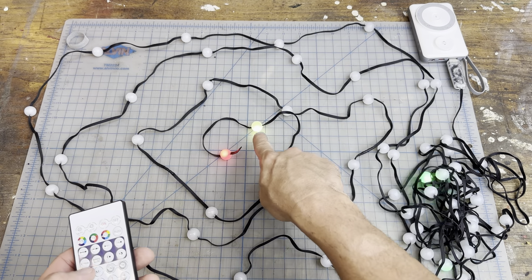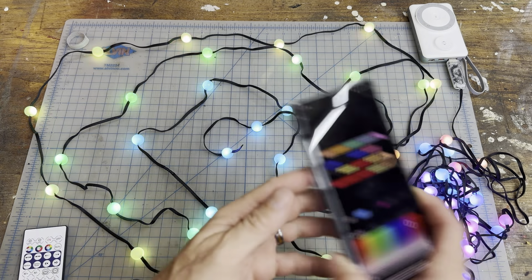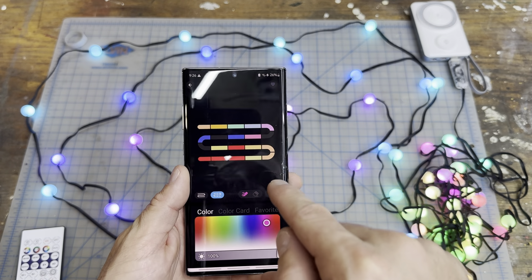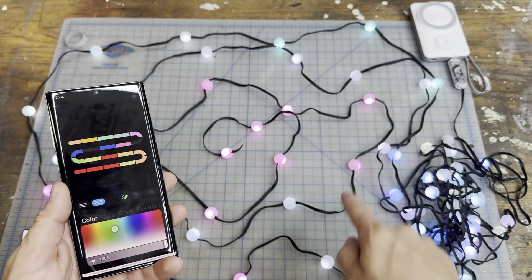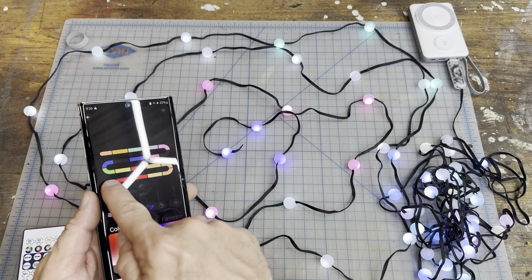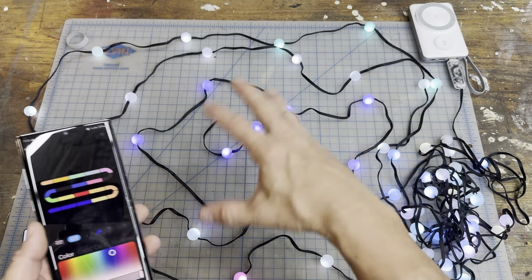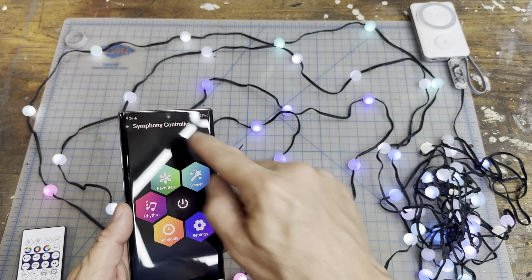They also have different settings in the actual app where you can program each little section — three lights at a time. So you pick a color, pick that section, and it'll change it. Look, the end right here — we'll change it to blue. See, it starts changing three at a time. You can do your own custom setting, add it as a favorite, and have that saved.